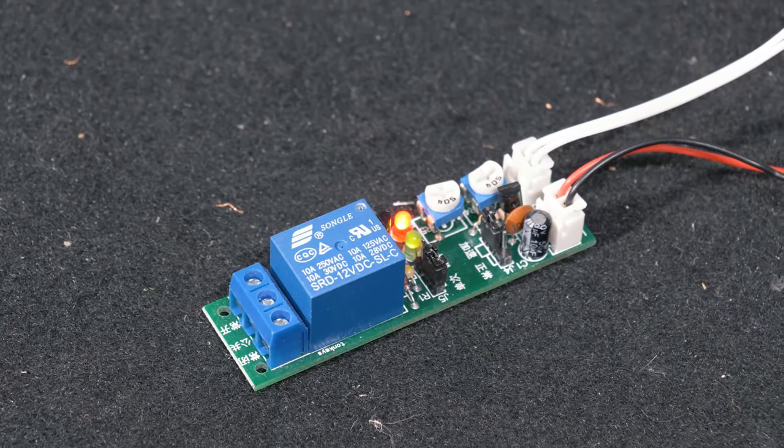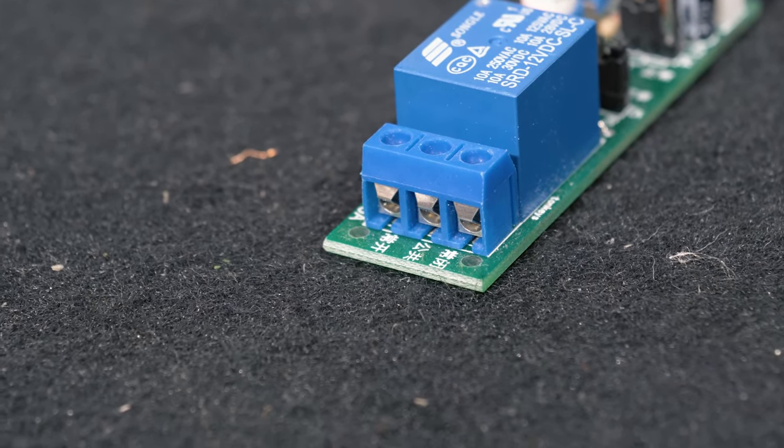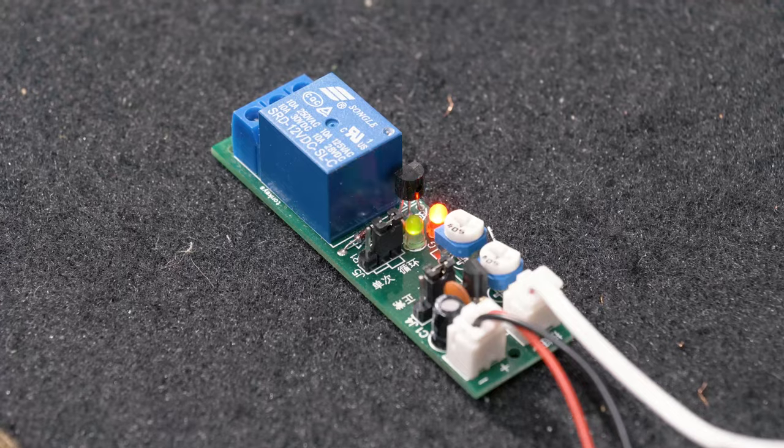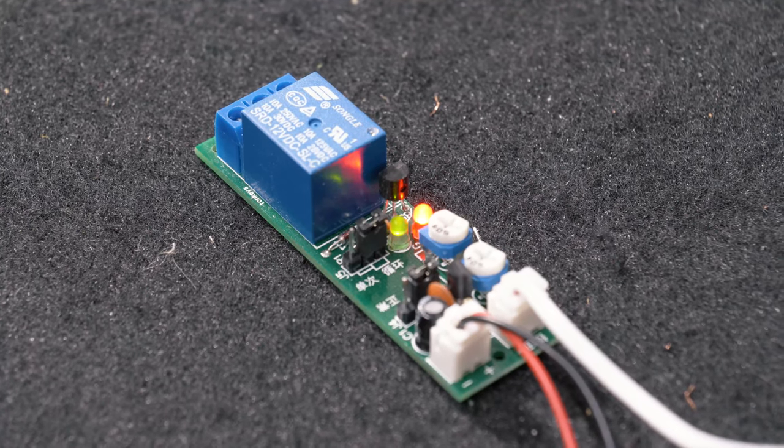The relay also utilizes a single pole dual throw. Our center pin is our common, our left side pin is our normally closed, and our right side pin is our normally open. That allows you to control something either by turning it on or turning it off.